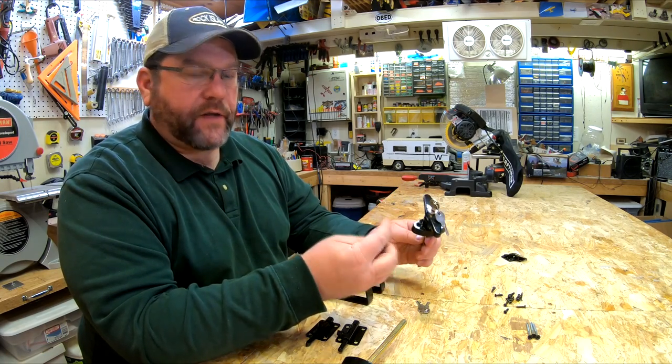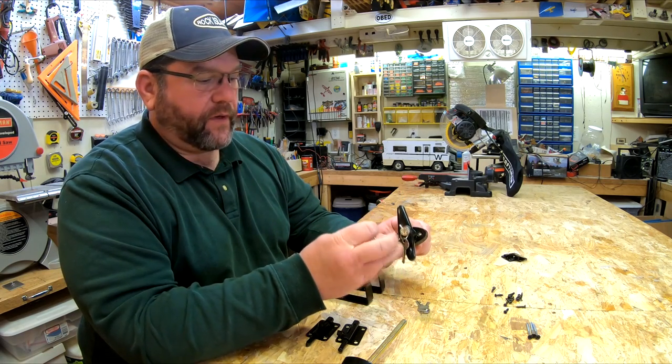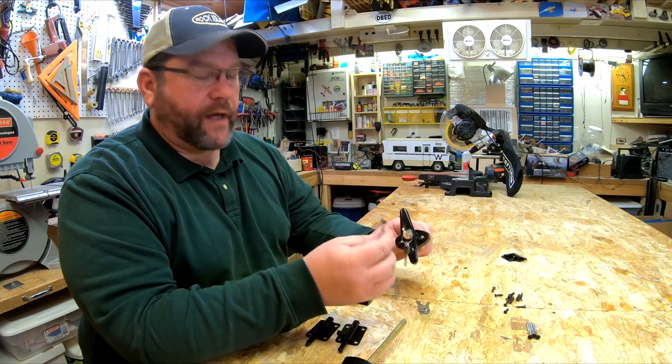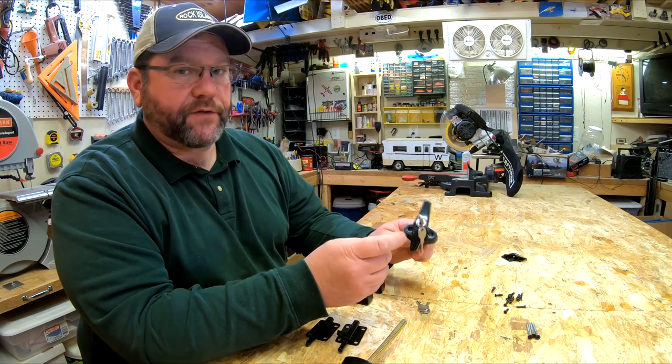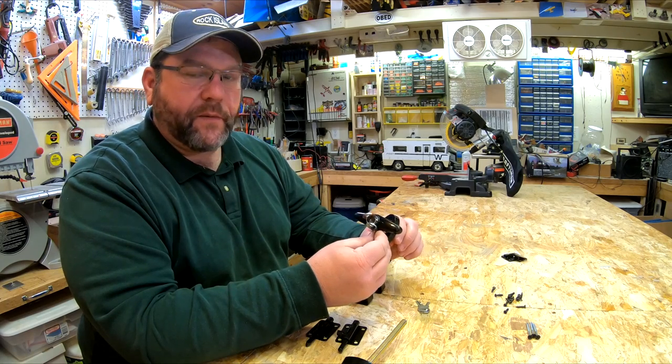If you don't know what security head screws are, just type it into Google and there's all kinds of clever designs for these. I actually have a security driver set that I can use on it. Should be pretty cool, so let's get started.